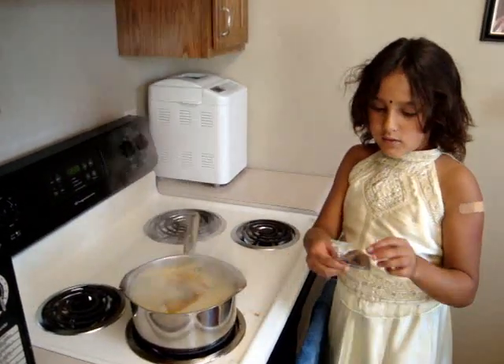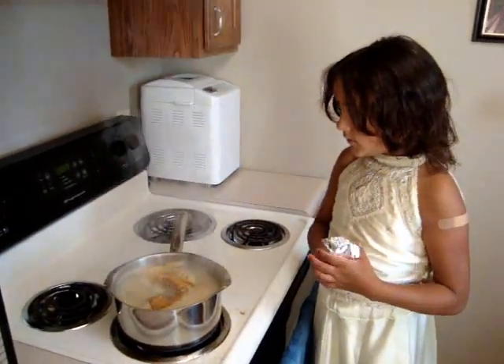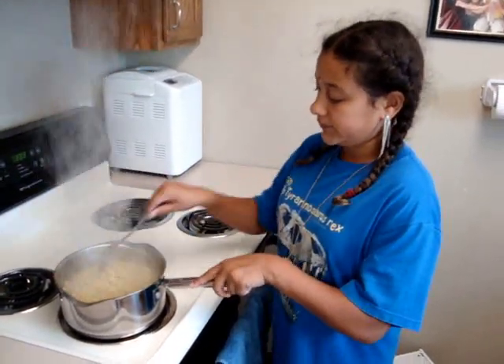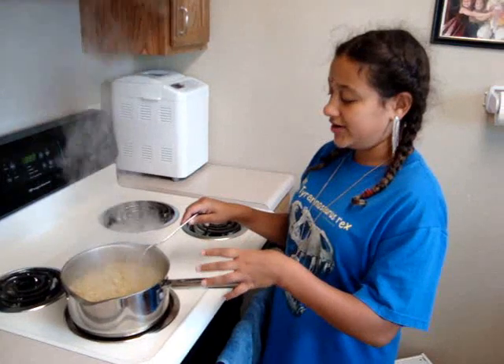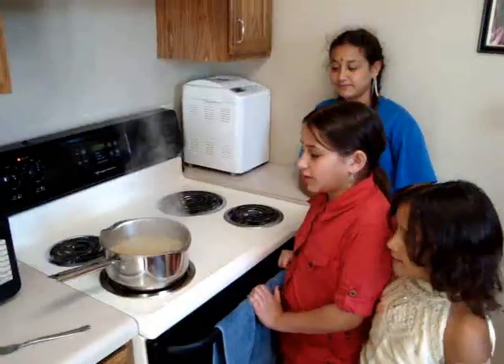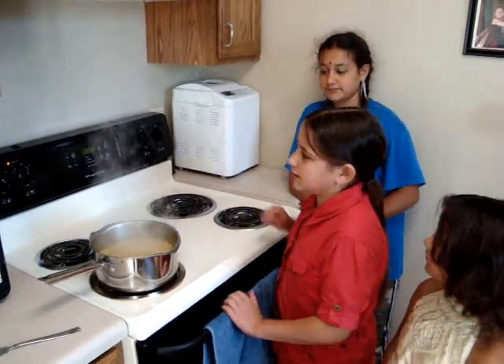Now, we put the sauce in. Now the Maggi noodles are in and you can almost smell the spices. It has been two minutes and now the Maggi is done.